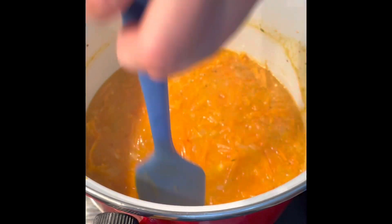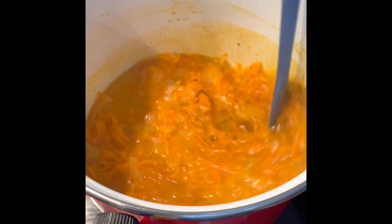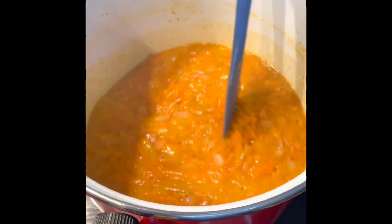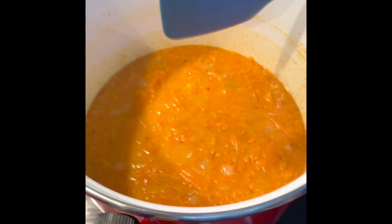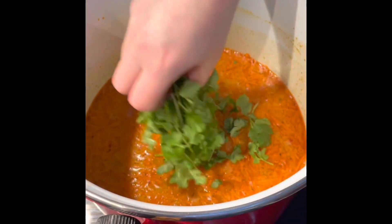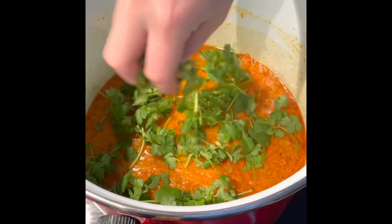Get a hand blender and blend up the soup. I'm not going to do it totally smooth because I like there being some texture, but you can do it to your desired consistency. You can use a stand blender if you want it totally smooth as it's easier. I'm also adding in a handful of coriander while I blend.